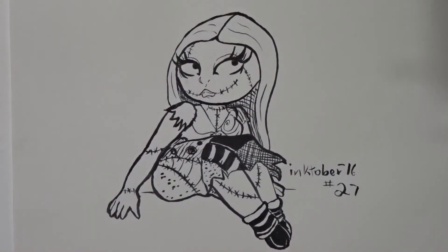And this is the final. October day 27 complete. If you like this video, please subscribe to my channel and check out the rest of them. Thank you.